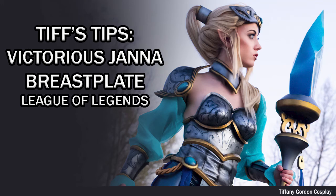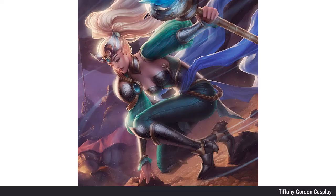Hi everyone! Tiffany here with another cosplay tutorial, and on this Tips Tips video, we're going to be going over how I made my Victorious Janna Breastplate from the game League of Legends. As always, the very first step before starting any cosplay is to get reference images. Here are the Victorious Janna reference images I went off of for the breastplate.